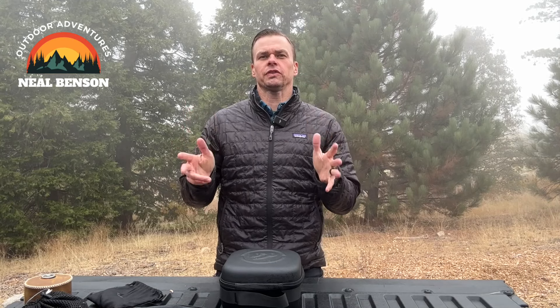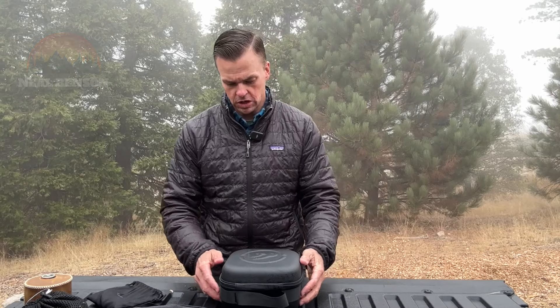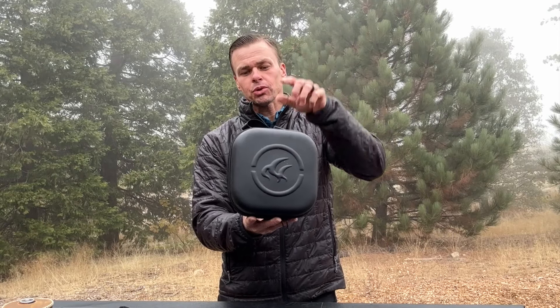If you're looking for the perfect stove for your next camping trip, I think I actually might have found it for you. It's called the Saturn X stove, and it's from Fire Maple Gear. This stove is pretty amazing.